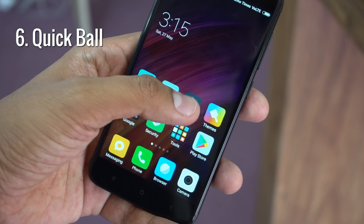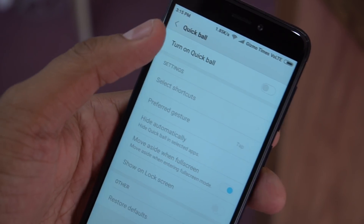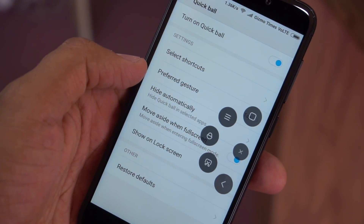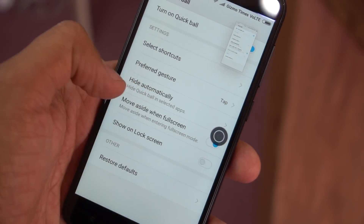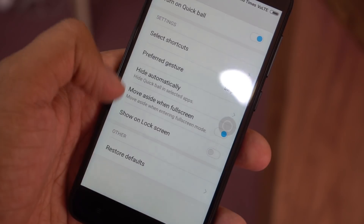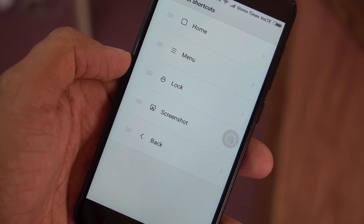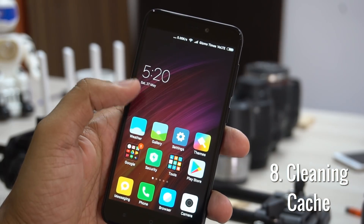Next is about the Quick Ball. This is a shortcut button that appears on the screen, and when tapped, it opens a few quick options and shortcuts so you don't have to navigate through multiple tabs. To set it up, go to Settings, then Additional Settings, and find the Quick Ball option. Turn it on and you can select the shortcuts you want, and also choose when to hide it while using certain apps. It is quite a handy gesture tool that helps you do things quickly.